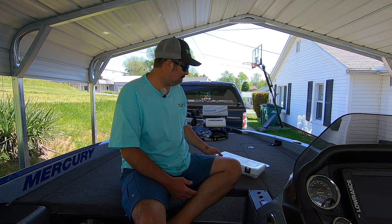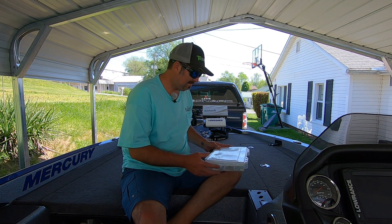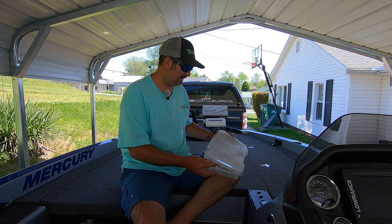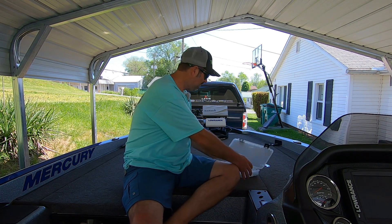I've got a little box set up here - it's just a plain old 3700 box that I've put together. These are some of the things I think will help you as a beginner catch more bass, and these are in no specific order.